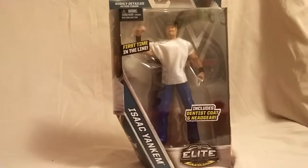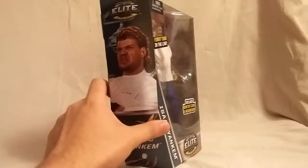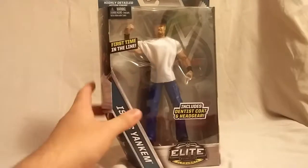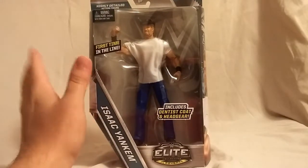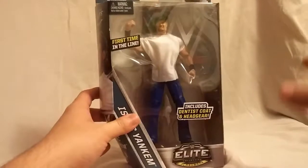But enough about that. Today we are looking at the Isaac Yankum SDCC — if you don't know what that stands for, it's San Diego Comic Con — figure from Mattel. I did not go to SDCC. I did pick this guy up on eBay for a decent price. I'll leave it at that. Alright, getting right into it.